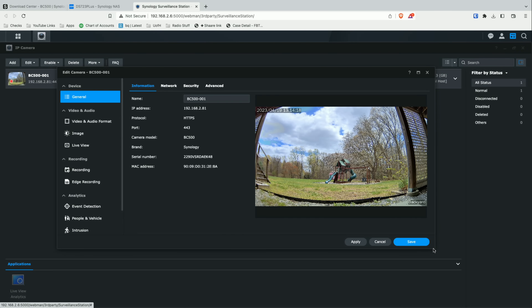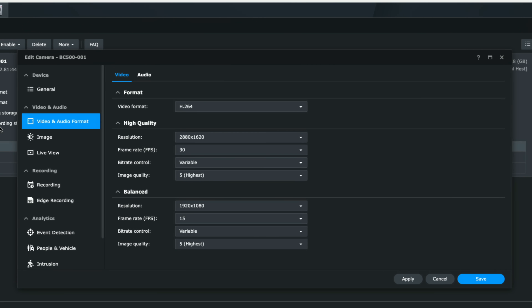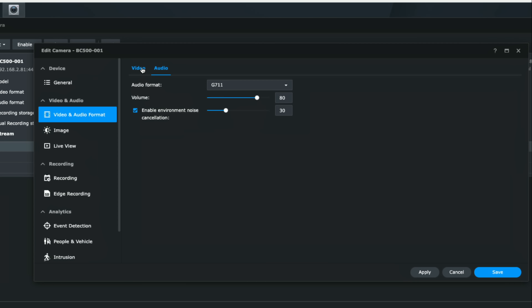Most of the configuration is done through Surveillance Station — this camera is really designed to work with it, so all image adjustments and motion detection settings are handled here rather than in a separate control panel like you'd have with a third-party camera. My camera is currently configured in H.264 mode; I'm not using H.265 because the web-based client doesn't support H.265 playback and requires their desktop app. I'm running it at full resolution at 30 frames per second with a variable bitrate, which means storage consumption depends on scene activity.